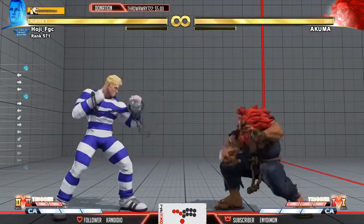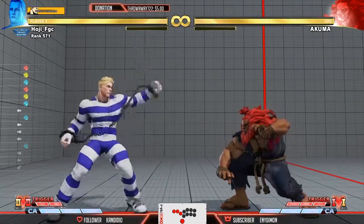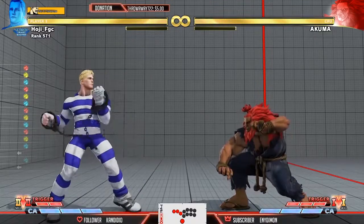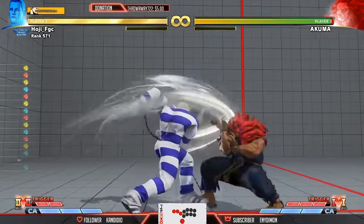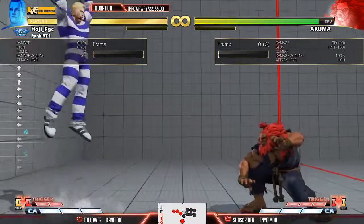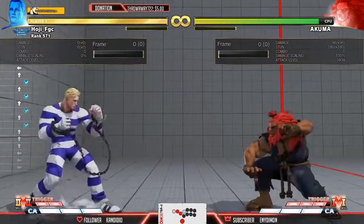If you want to charge Zonk, basically how that works is you have either one of your punches — look at my hitbox layout — either one of your punches, doesn't matter which one. You press it, you hold it, you let it go. That's it. Simple. If you want the level two, you hold it for about five seconds. It's not real seconds — it's Capcom five seconds, which is like eight seconds.